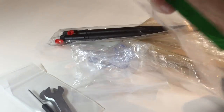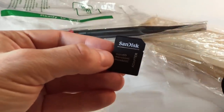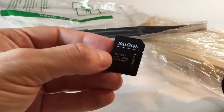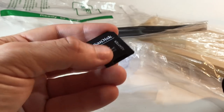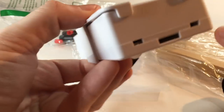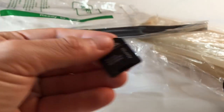Lastly, this is an SD card adapter. You don't necessarily need it to run the unit, but if you ever want to reflash or run a different version of the software, it gives you the ability to do that by taking out the little micro SD card carefully with some tweezers, putting it in here, and then inserting it into your computer.